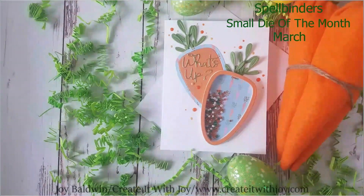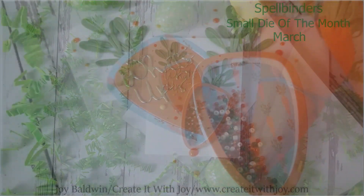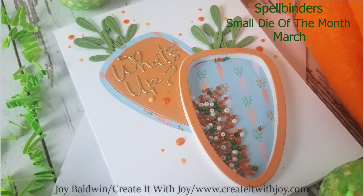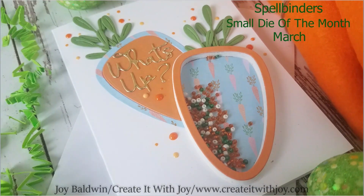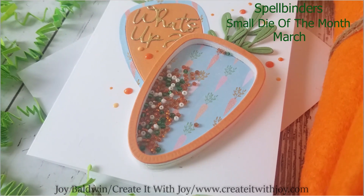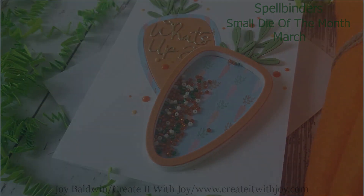Hi everyone, this is Joy with Create It With Joy for Spellbinders. Today's project is a really cute shaker card using Spellbinders' Small Die of the Month for March. I had so much fun making this really cute shaker carrot card, so I hope this inspires you to create a fun shaker card. Let's get started.